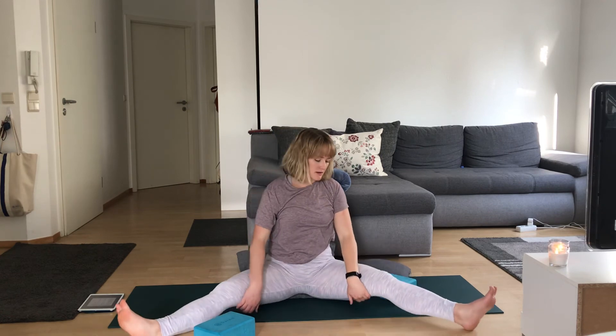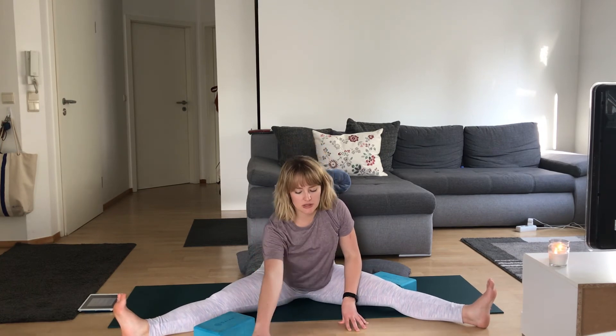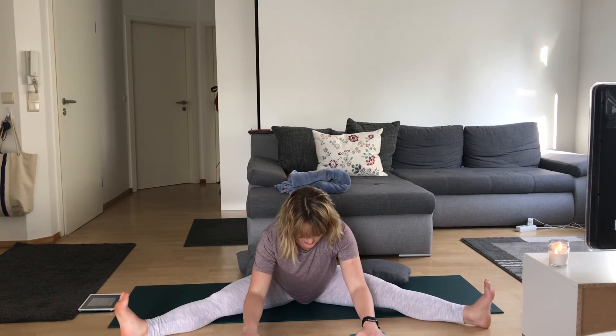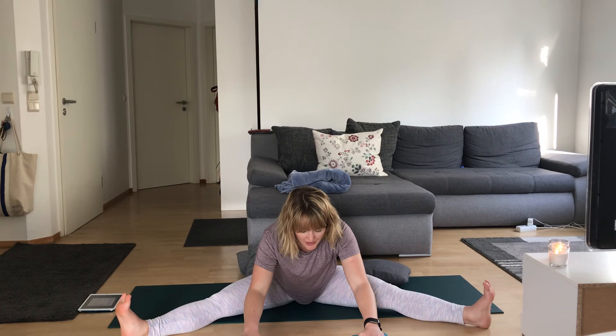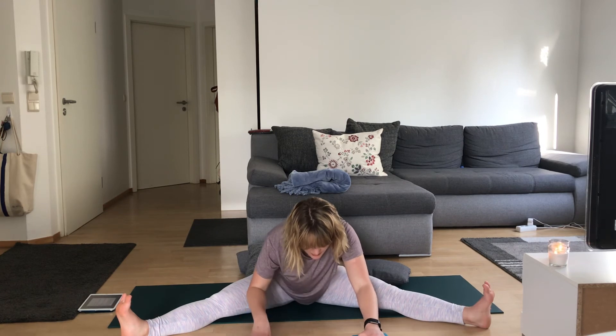Extend both legs out long, feet flexed just as much as you're comfortable. Nice long spine here, and gently lean forward just until you feel some sensation. Maybe you can reach your arms out long and come onto your forearms. Keep those feet flexed — it helps protect your knees. Bring your attention back to your body if your mind's wandering. Slowly coming back to center.